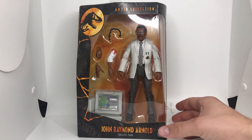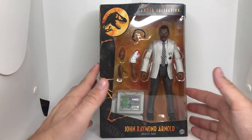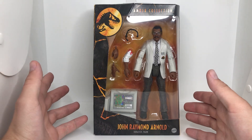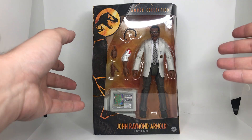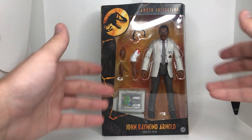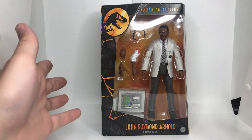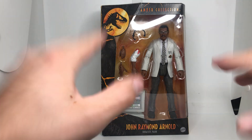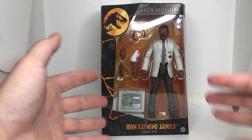Welcome folks to another unboxing video here on the channel. I'm your host Dakota Morgan coming to you from Phoenix, Arizona. Today we're doing a video that really appeals to my childhood. We have ourselves another piece of the amber collection. Thank you everybody for watching these videos — it means the world to me. Sometimes we hit over 100 views, sometimes 2,000 or even 4,000. You guys all rock.